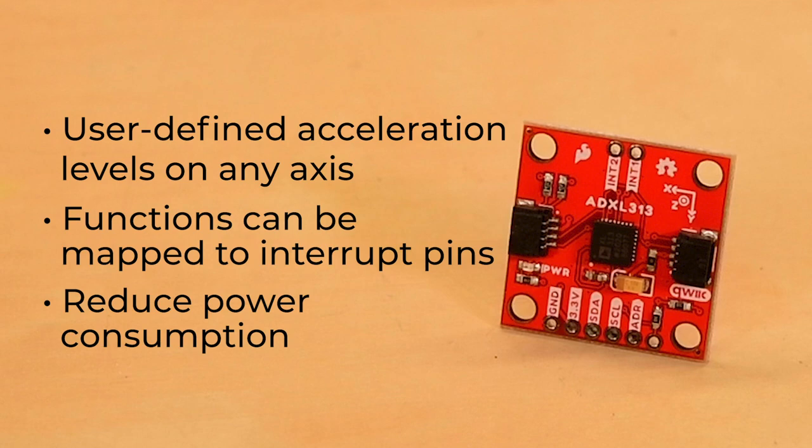How little power? Well, Pete, one of our resident geniuses here, was able to get down to 83 microamps in low power mode and one microamp in standby.